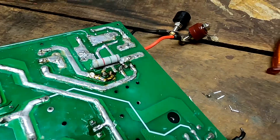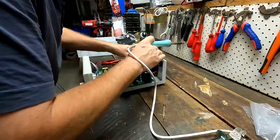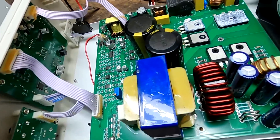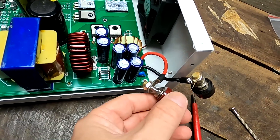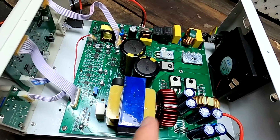Both sides have been soldered and it's time to put everything back together - fingers crossed that it works. I've reconnected everything: the PCB at the front with the display, the fan, the power button, and the 230 volt supply. I'm leaving the positive and negative output terminals floating so they don't touch. The PCB is secured with only two screws. From here on it's pure luck whether it works or not - let's plug it in.